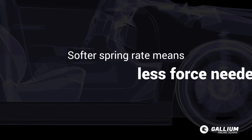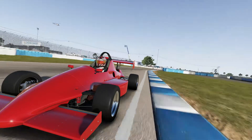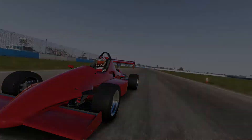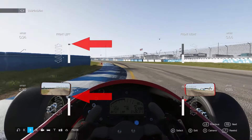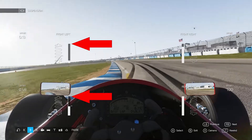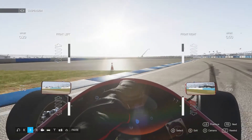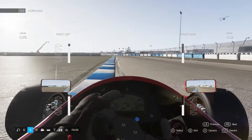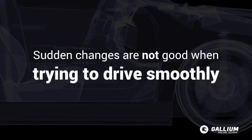A softer spring rate means less force is needed to compress the spring. When we go over a bump or onto a steep kerb, the spring compresses easier and keeps the tyres in contact with the road instead of launching it into the air. But a setup using softer spring rates may be more likely to bottom out. Bottoming out means the springs are fully compressed — it's like having the body of the car directly connected to the wheels, suddenly going from a soft spring rate to an infinite one. Unpredictable sudden changes like that are not good when we're trying to drive smoothly.